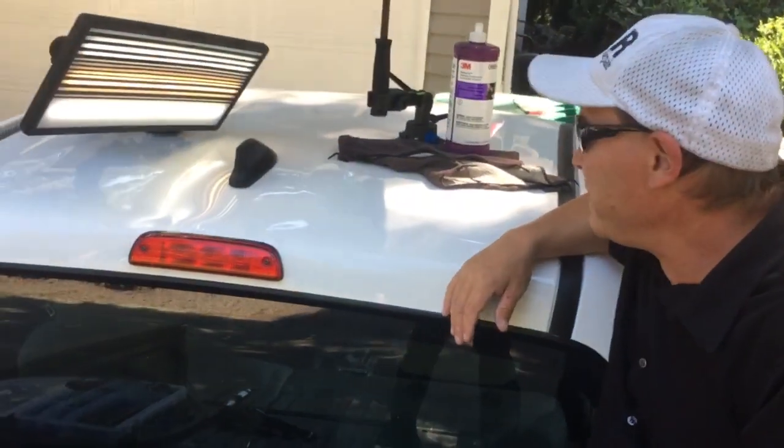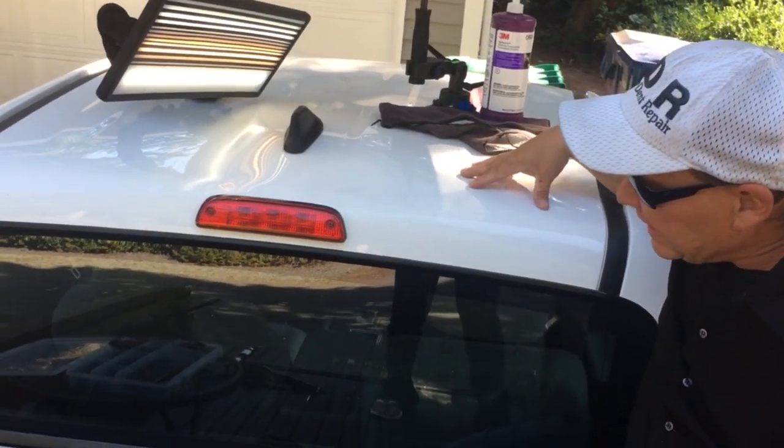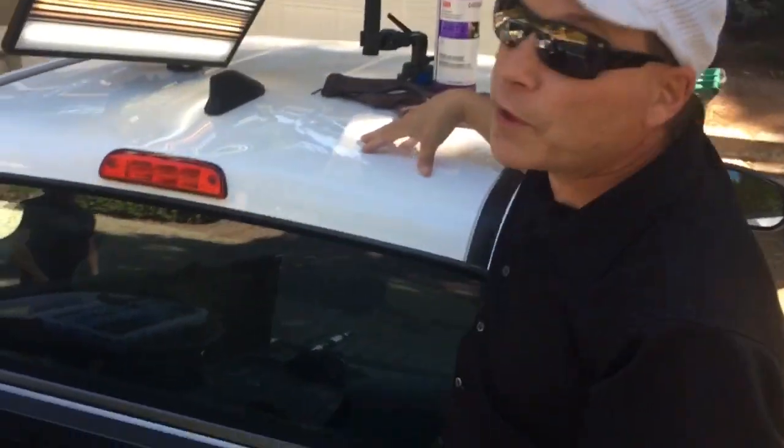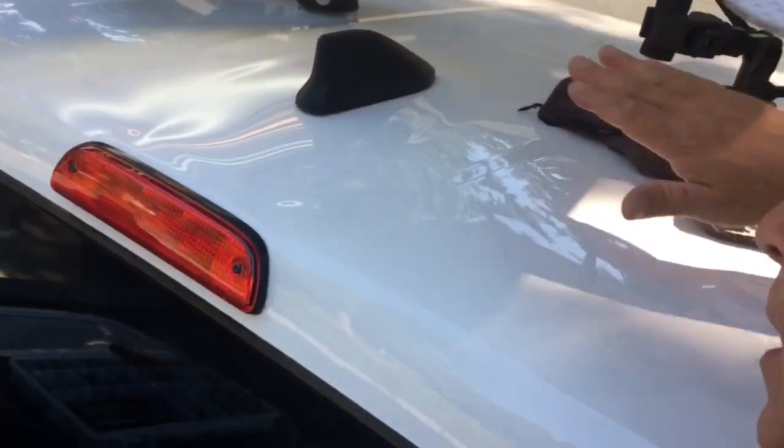Hello world, PDR coming at you today with the 2018 Toyota Tundra — real nice truck for a real nice guy. This is a brand-new truck, guys.